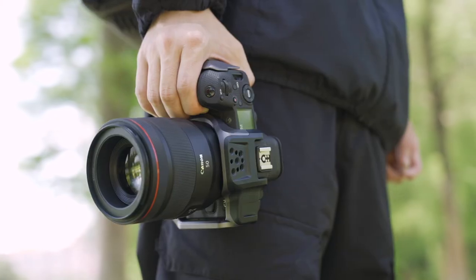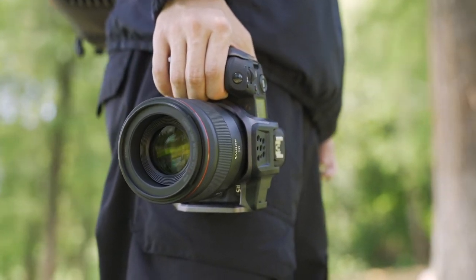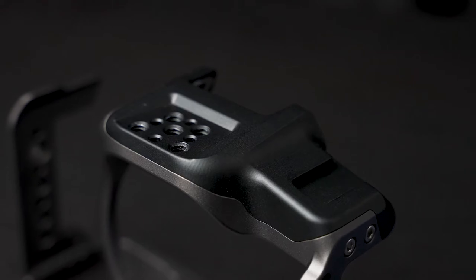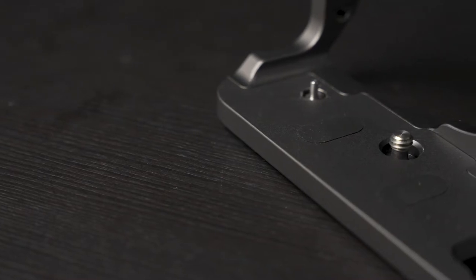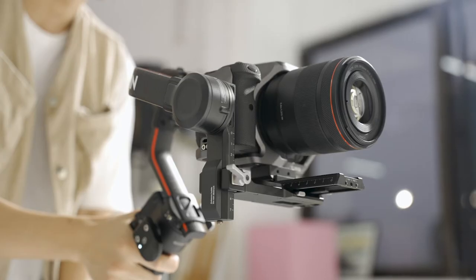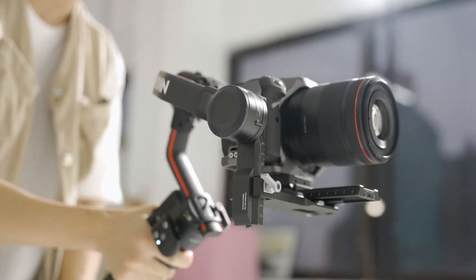Moreover, the matching of grayscale color also brings users a peaceful visual experience. As a camera cage, of course, it's essential to protect the camera. We chose aviation-grade aluminum with high hardness and strong oxidation resistance, which ensures the quality of the product. The built-in non-slip silicone pad reduces friction between the camera cage and the camera, taking into account external details and gently caring for the camera.